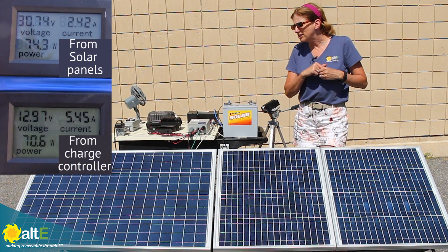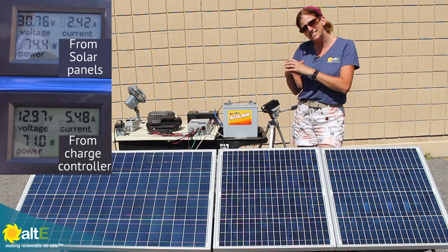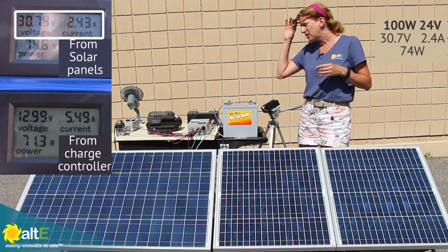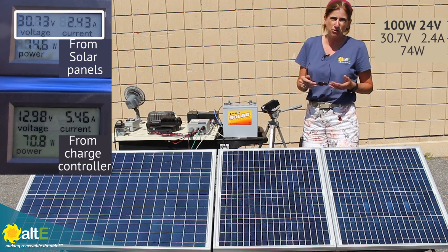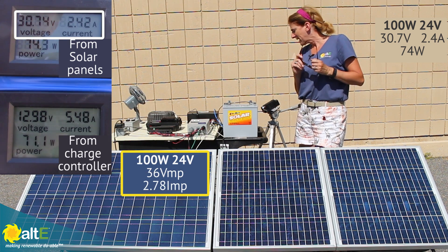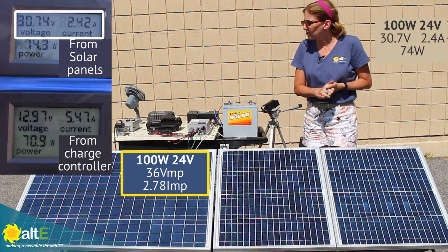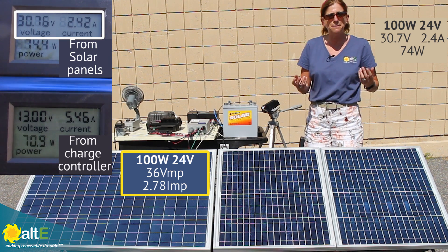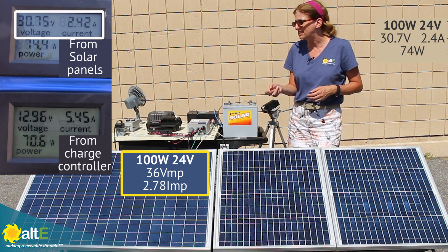Right now I just have my 24 volt 100 watt solar panel connected. I've got my fancy meter going here. I've got 30.7 volts coming out of that solar panel, which makes sense — the VMP is about 36 volts and it's pretty hot out. And I have 2.4 amps coming out, which is right around what I'd expect to see. The IMP is 2.78 amps, that's the maximum power current.